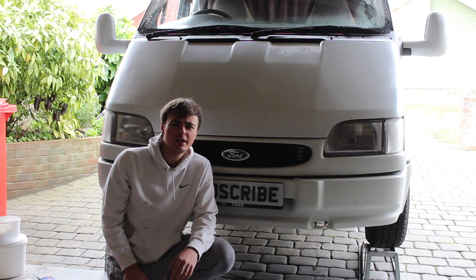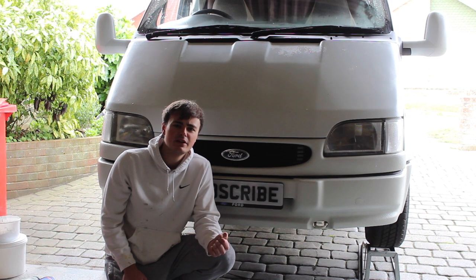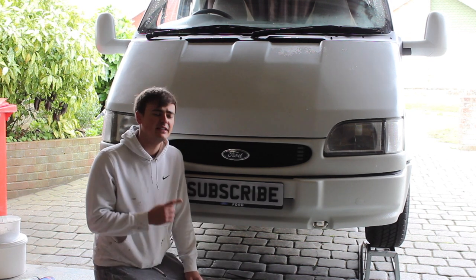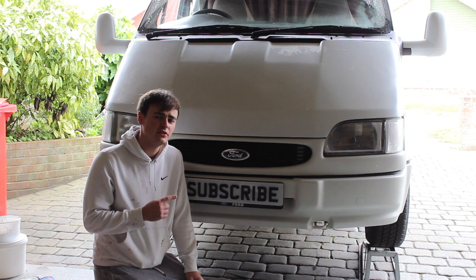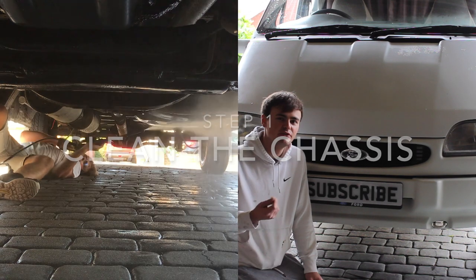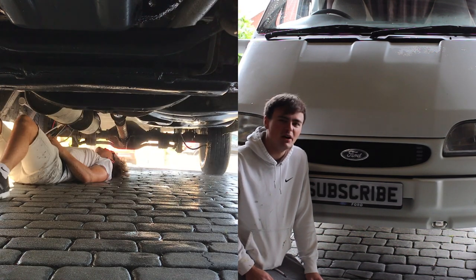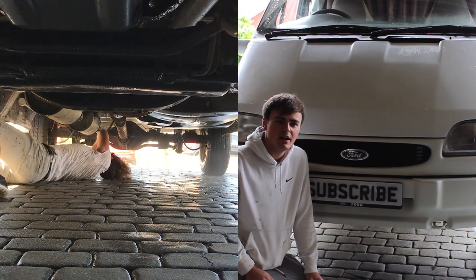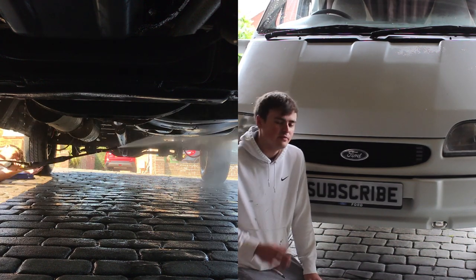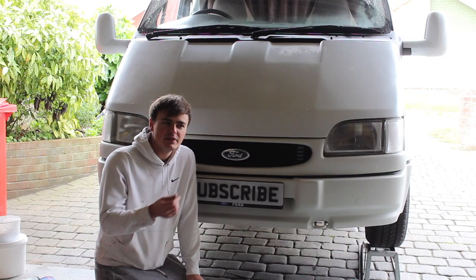Hi guys and welcome back to my YouTube channel. In this video today I'm going to be looking at a big problem for these old Transits, and that's rust. I've recently given the underside of this van a good blast off with the jet wash just to get rid of any loose debris, mud, spider webs, grease, and rope dirt really, so I've got as much of it off as I can.